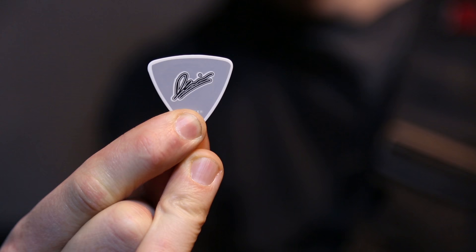What sort of picks do I use? These ones. Big triangular ones. Are they Tortex? I think so. I've been told so.